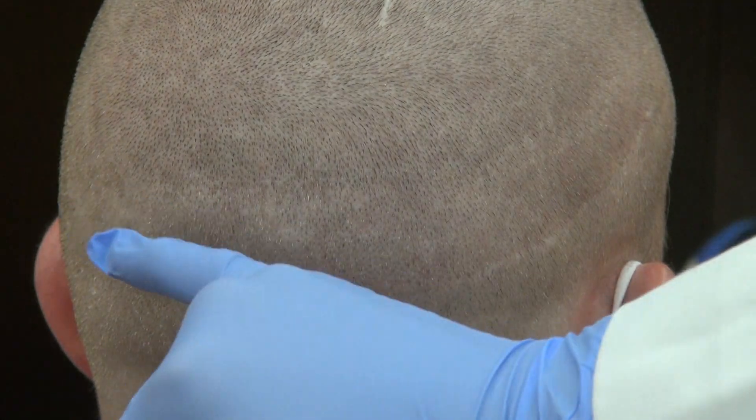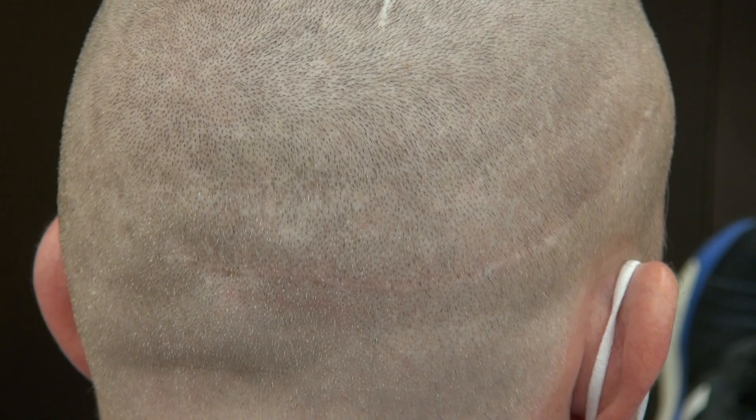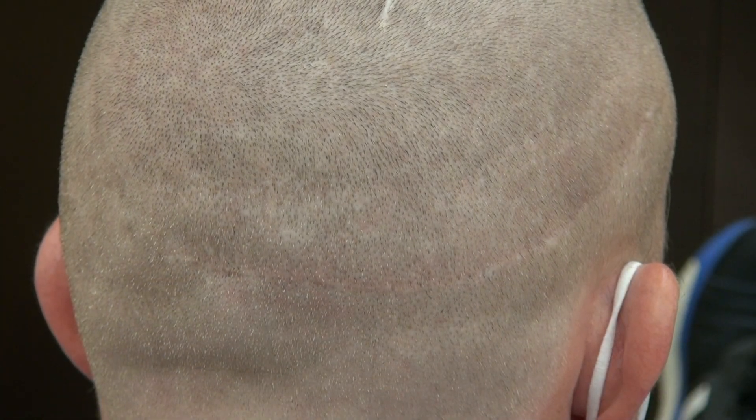The strip method leaves a linear scar from ear to ear, as you can see here. This client is unique because he had both FUE and FUT scars, and then FUE into the scar to allow him to wear his hair shorter.